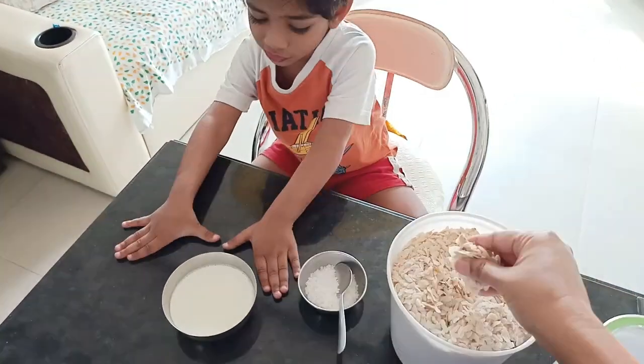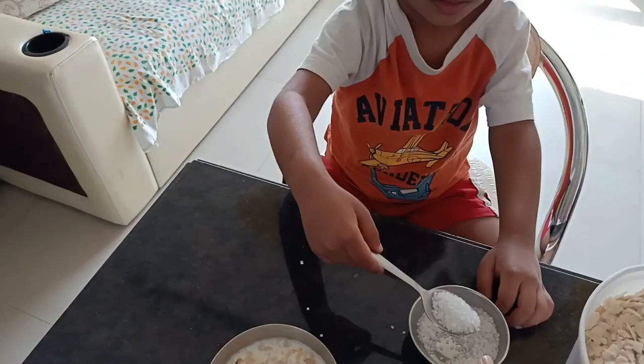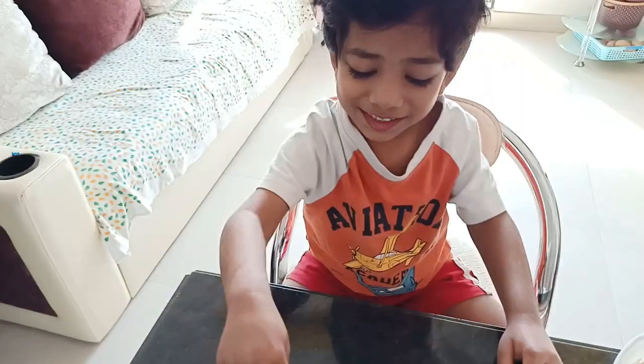With milk and a little bit of sugar, you can give this poha to your kids — just like we give corn flakes to children with milk. Soak the poha in milk and because of the sugar it will taste better. This will provide your children with calcium, iron, protein, fiber, and all these nutrients.